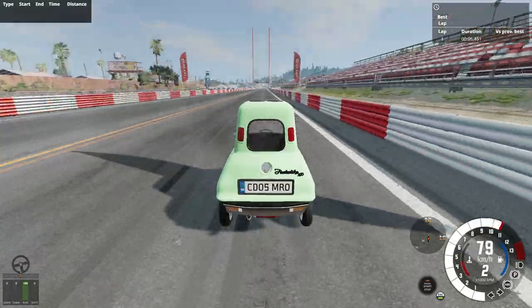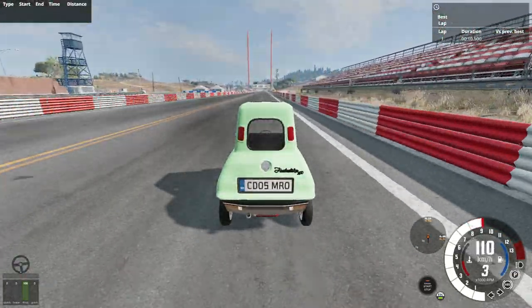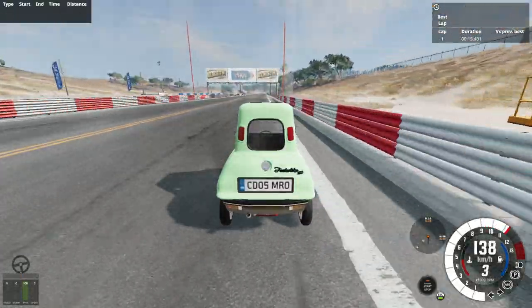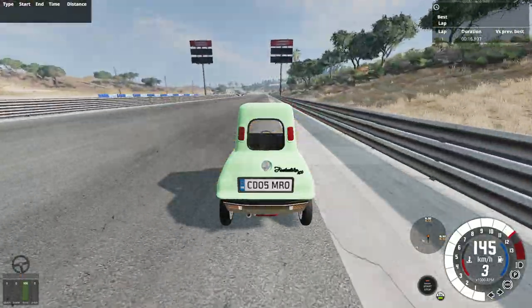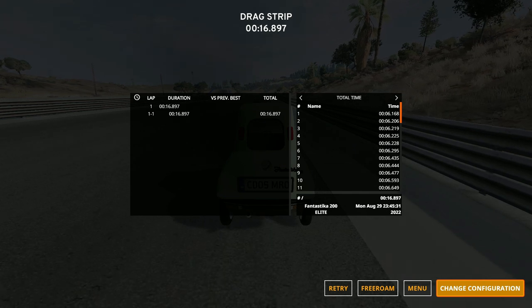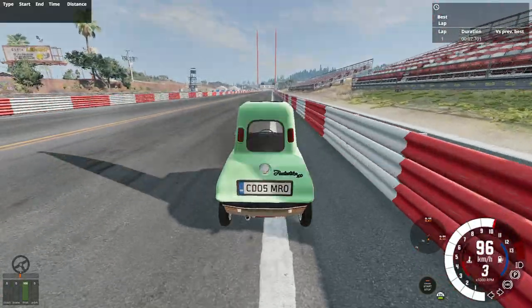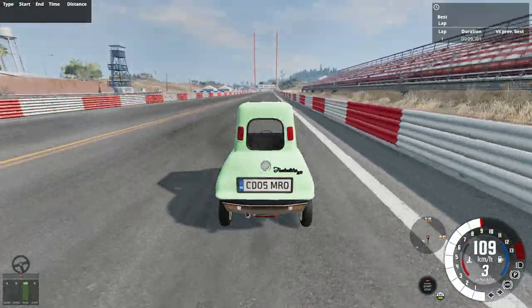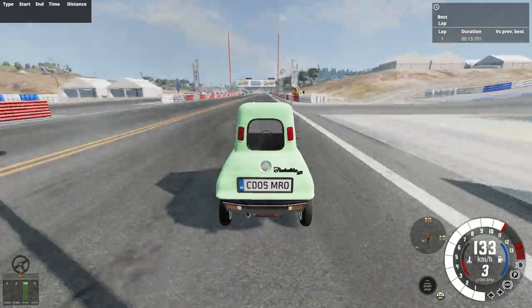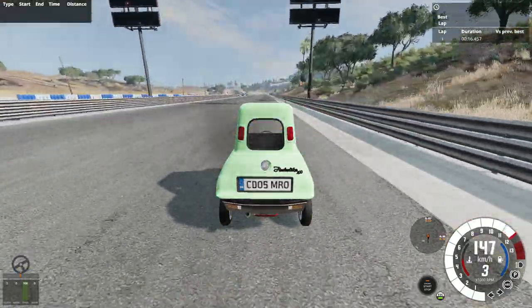We couldn't get a clean zero to 60 time, but it's about 9 seconds to 100 km/h. On a better attempt it was about 8.5 seconds, which wasn't terrible. The quarter-mile was 16.9 seconds, which is admittedly terrible. Still, this thing has 25 horsepower powering a 300-pound car, which is honestly nuts.